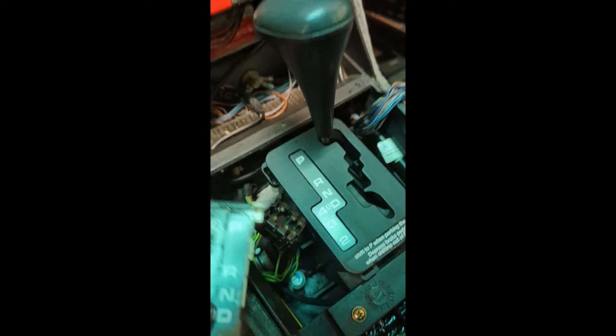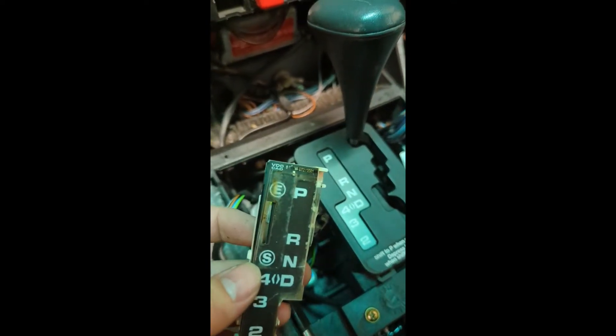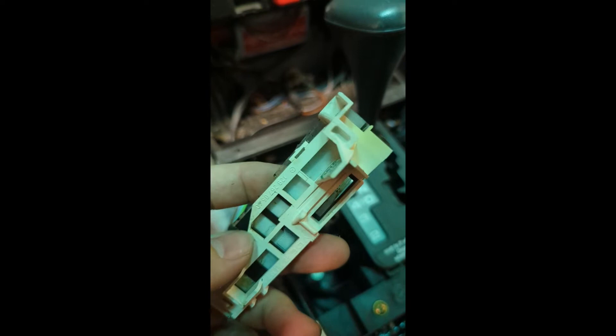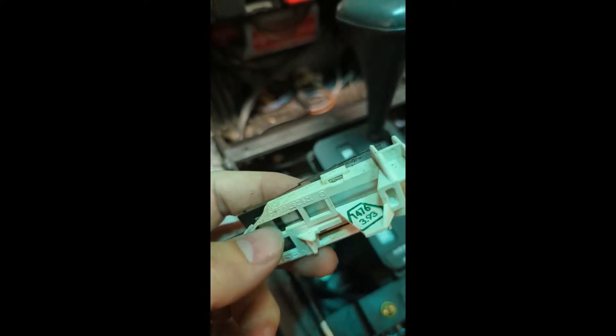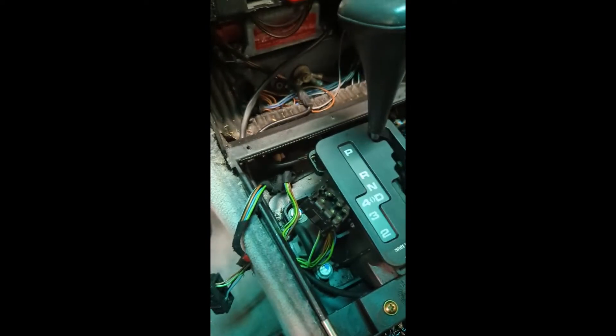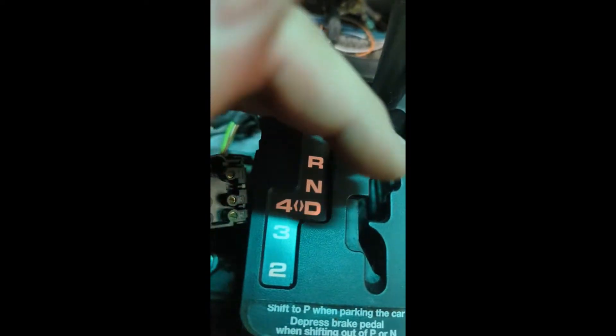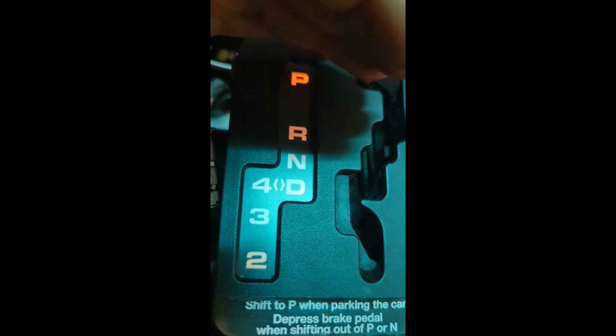Here it is all replaced. So here's the old one — you can see how messed up and junked it is. Basically, I think it's the black piece underneath there that kind of broke. You can see a little crack right there, it looks like crap. Now when I put the lights on, it's looking proper — no cracks in there, just looks like it should. It looks good.